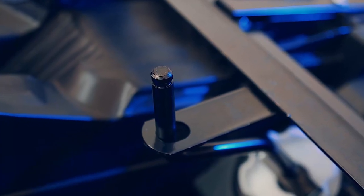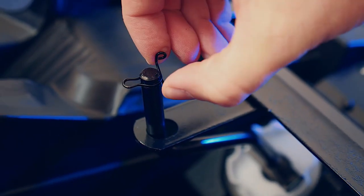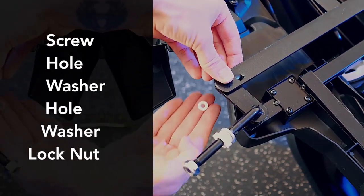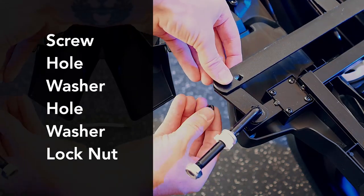You may need to wiggle it a little bit to get it to slide all the way through. Slip the bent end of the steering column through the hole in the front axle linkage and secure it with a snap ring. Then connect the other end of the axle to the front axle plate. Secure it with a screw, a washer in between the two axle pieces, another washer, and lastly a lock nut.